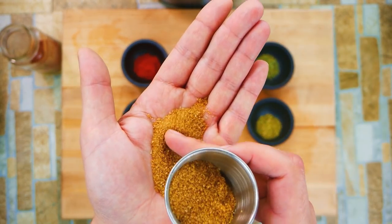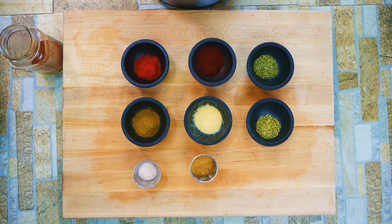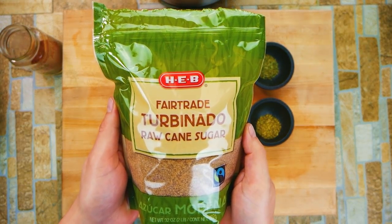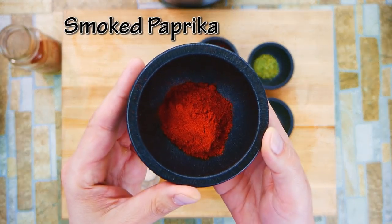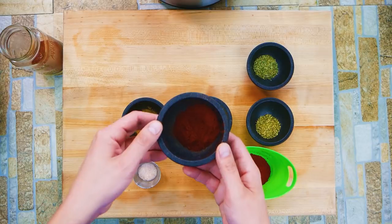Turbinado sugar — you'll see that in a lot of barbecue dry rubs. It's better than just using brown sugar because it's actually real raw cane sugar with a nicer texture. Brown sugar is really just normal sugar with molasses added to it. Turbinado sugar is something special — put that on your shopping list.